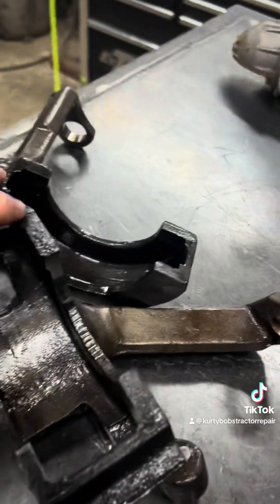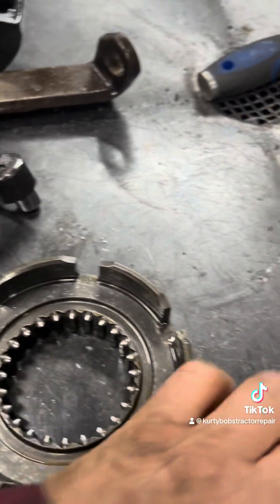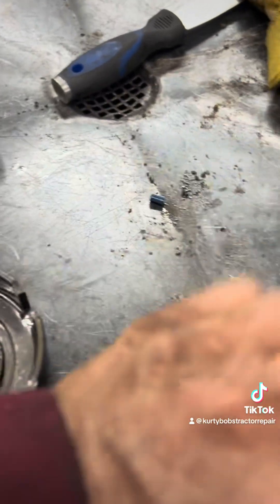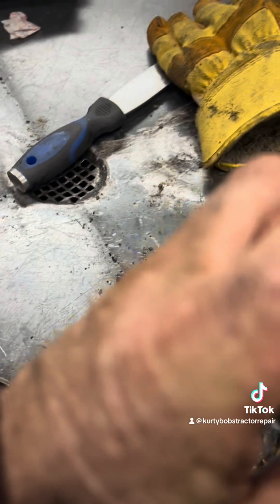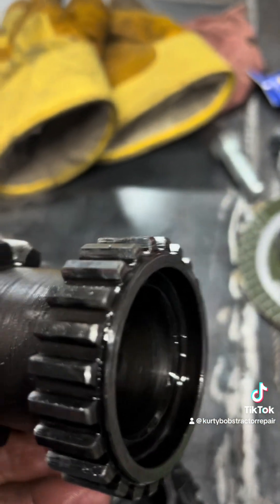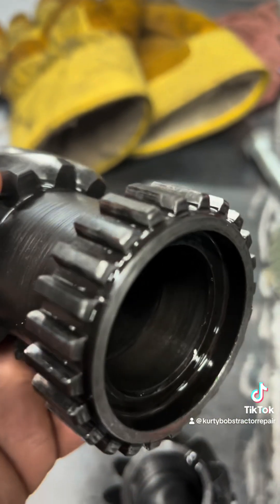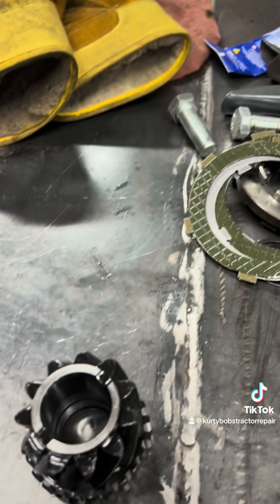Everything else looks good. We're going to get both forks, these two drums, a new blocker. And I'm actually going to go after this gear right here, because if you can see on the edge of it, that is worn down. We're going to grab that too.